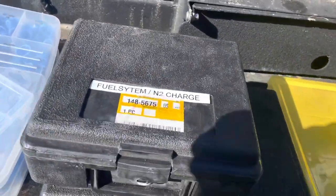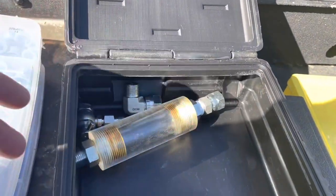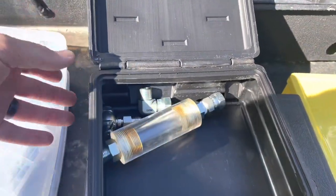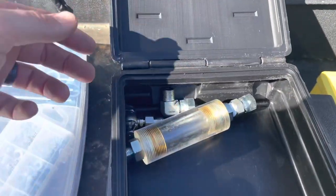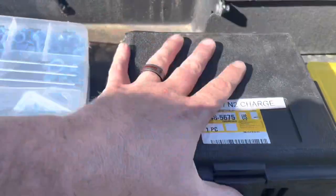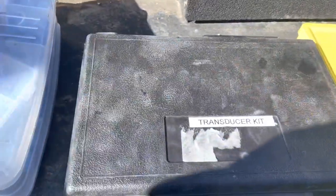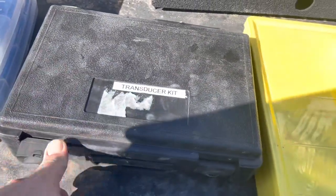Another one — this one even has the Cat part number still on it. These little plastic boxes come empty; this is just junk I put in here, but they're perfect for organizing. This is like my fuel system kit. There's a smaller one, and they make tons of different sizes. This one's a little bigger, but it's just an empty box — you can put whatever you want in there.